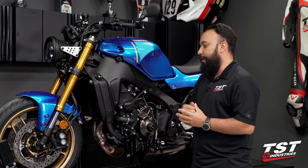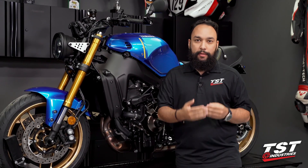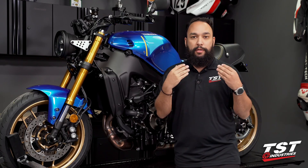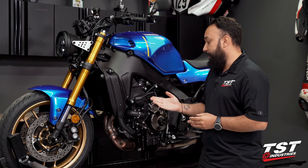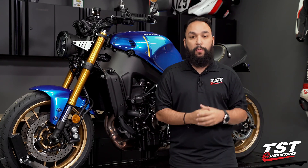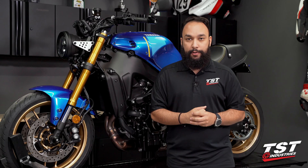With that, this installation is now complete for our EVOS frame sliders on the all-new 2022 Yamaha XSR900. Not only do they look good, but they do the most important job of providing crash protection in the event of a crash. These are designed to minimize the damage taken in the event that you drop your bike or go down. If you want to check these out or are interested in our other frame sliders, hit the link in the description, stop by our website tstindustries.com to check these out, along with any other parts we may have for this XSR900 or any other bikes in your garage.